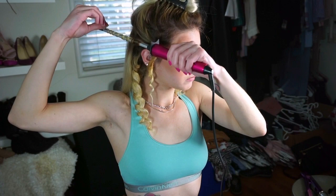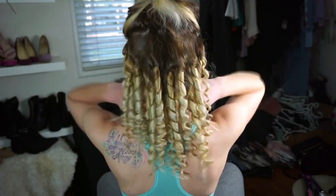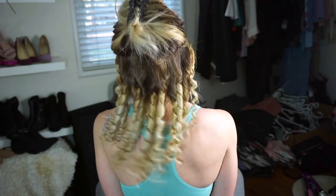I do that all the way around on both sides, and when I get to the back I just try to curl my hair in the direction of whichever side of the back of my head I'm working on, and that seems to work okay.